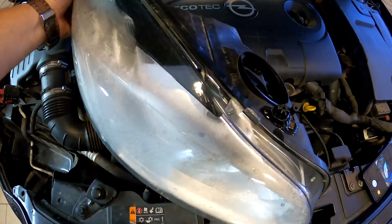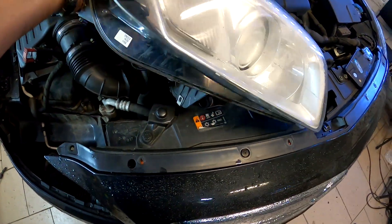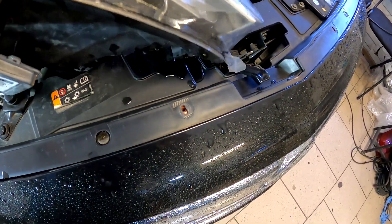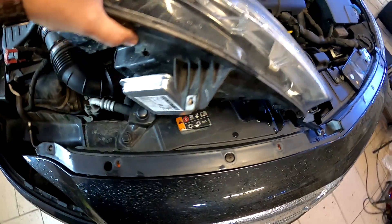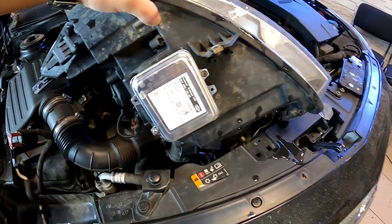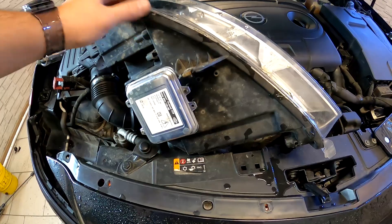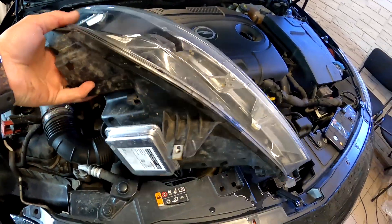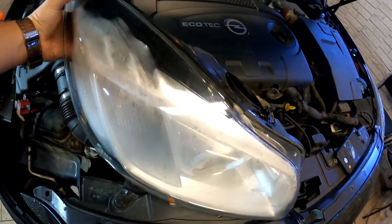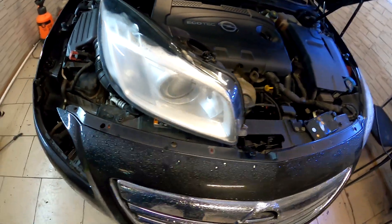Să mai reluăm problema cu apa pe unde intră. Haideți să vă arăt totuși. Deci, această mașină are calculatorul pus de nici o săptămână — nu știu de ce l-a pus. A fost undeva la vreo 600 de lei, am înțeles de la client. A costat acest calculator, l-a pus degeaba. A mers nici două zile și s-a ars. Asta este problema la Opel Insignia.